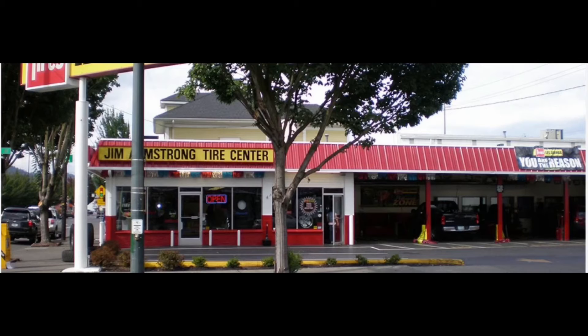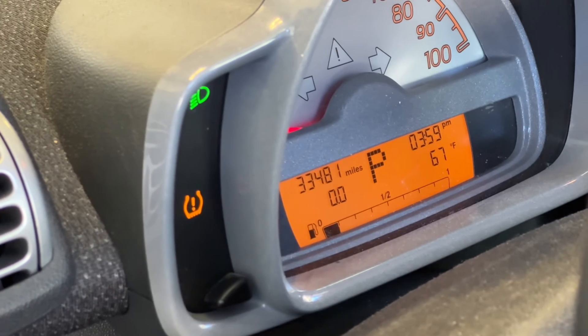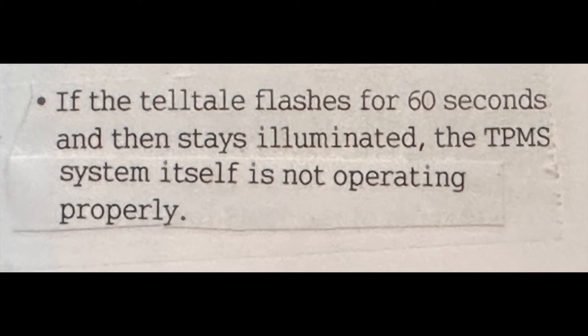The next time the low pressure tire icon comes on, I'll take my car to the tire shop and have the tires checked and the problem corrected. If it comes on and blinks, that means there's a problem with the sensor itself. I hope this is helpful.